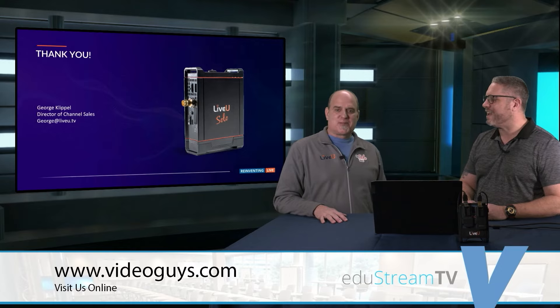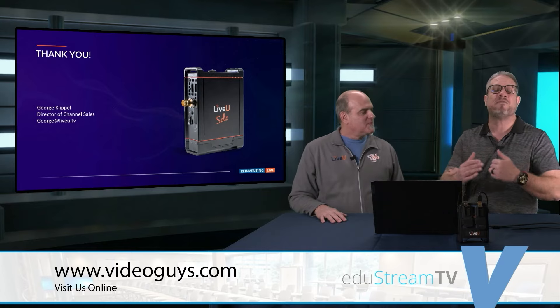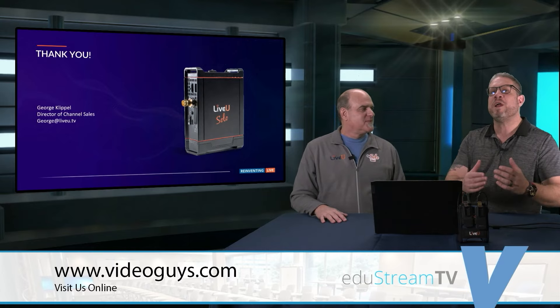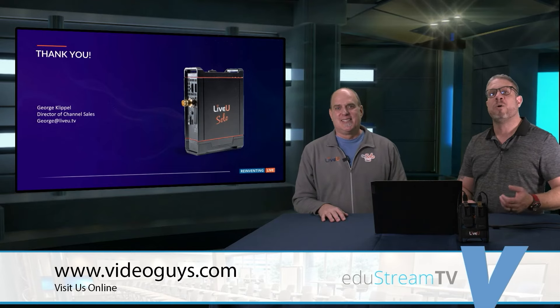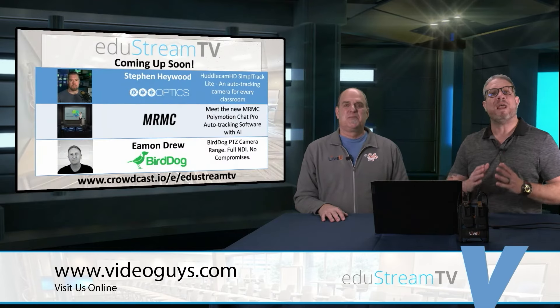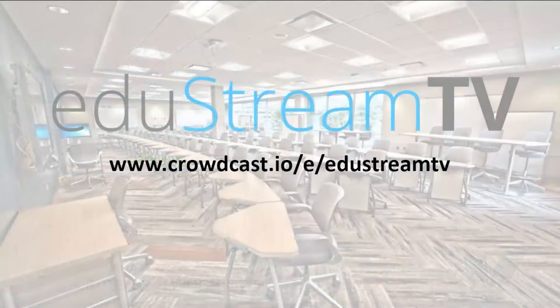George, thank you so much for joining us. It's always a great time. If you have any questions about LiveView, you can reach out to George or VideoGuys.com — we are here to help answer all of your questions and help your school get up and running. We have a great show planned next Tuesday where we're going to focus on PTZ cameras, most of which can be put into a LiveView Solo, and we're going to talk about auto-tracking capabilities. George, always a pleasure — have a great rest of the day. Thank you. Bye-bye.